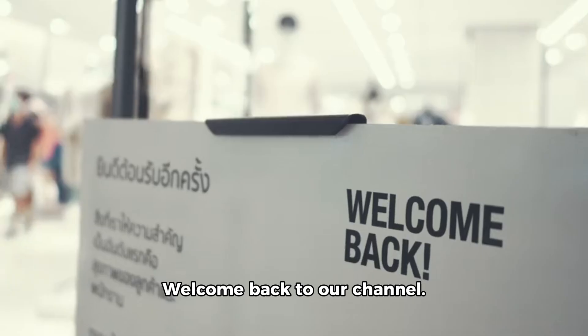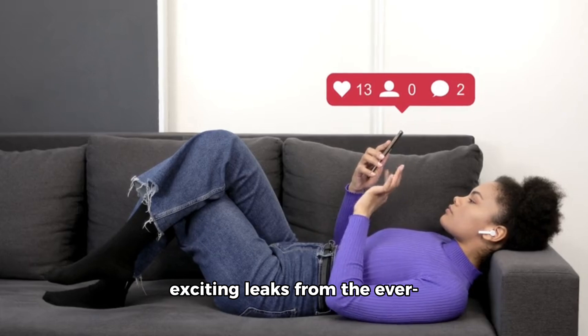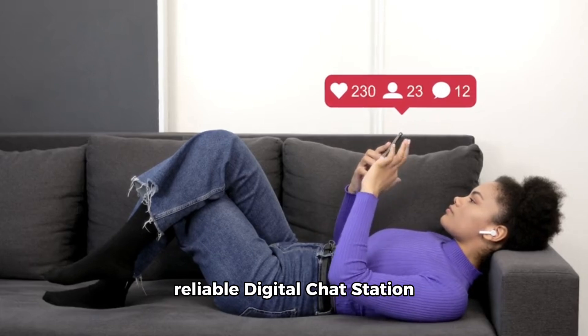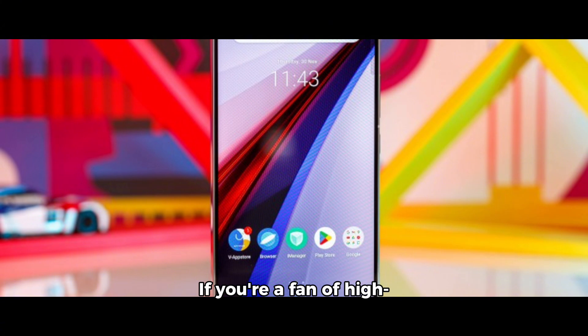Hey, tech enthusiasts! Welcome back to our channel. Today, we're diving into some exciting leaks from the ever-reliable Digital Chat Station about the potential future of the EQ lineup. If you're a fan of high-performance smartphones, you're in for a treat.